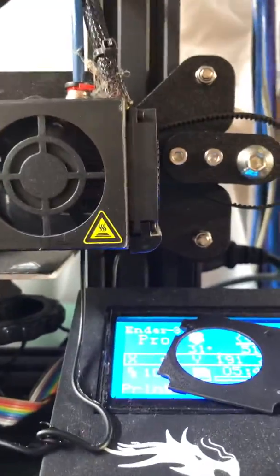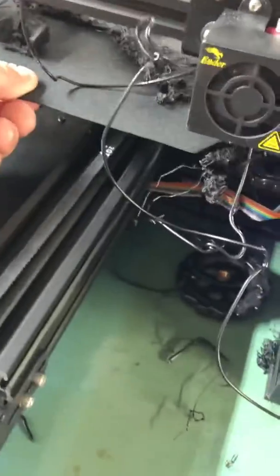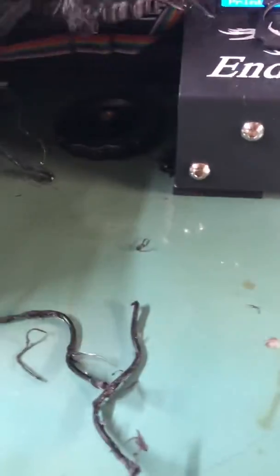And if you look there, there's a nozzle missing. And then the fan is destroyed. There's a belt that got ripped off. It took one of the bed adjustment wheels off.